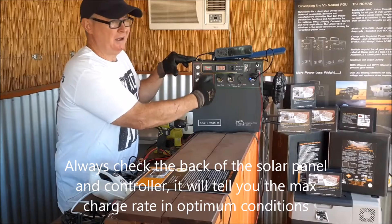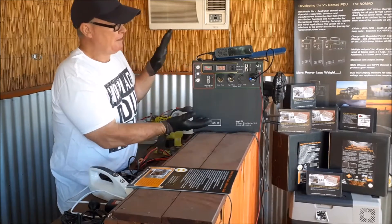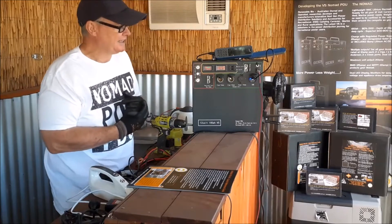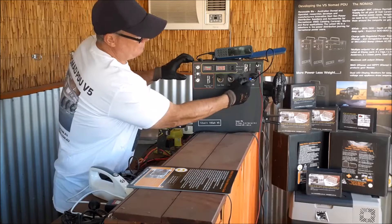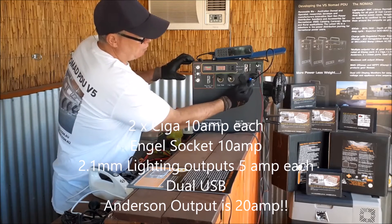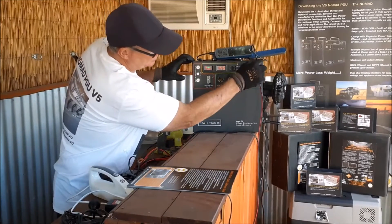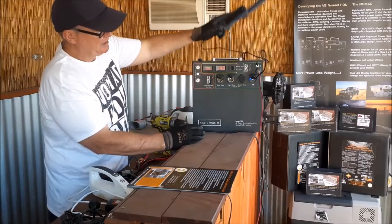That 300 watt panel will probably only give me seven or eight amps into the regulated input, which is still a fine charge rate for a 100 amp hour battery. A good charge rate rule of thumb is about 10%. Each of the ports — two cigarette sockets and an Anderson — are all 10 amp outputs each. You've also got dual USB ports and 2.1mm jacks.